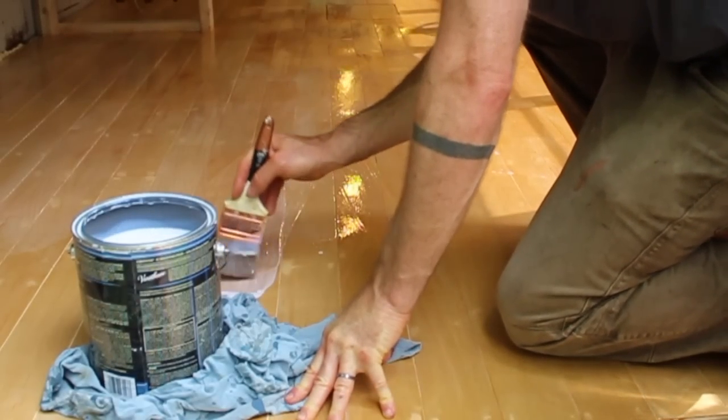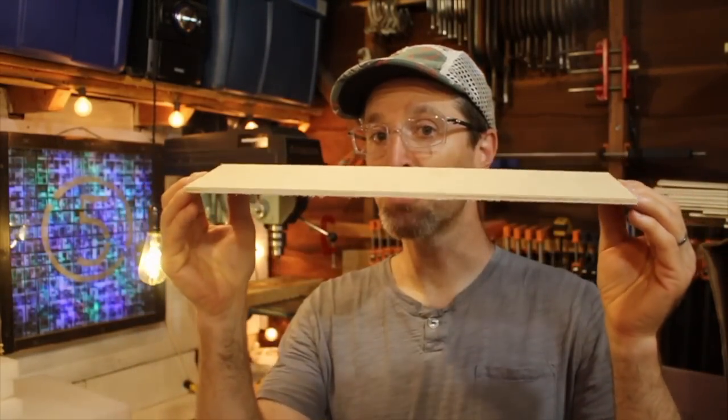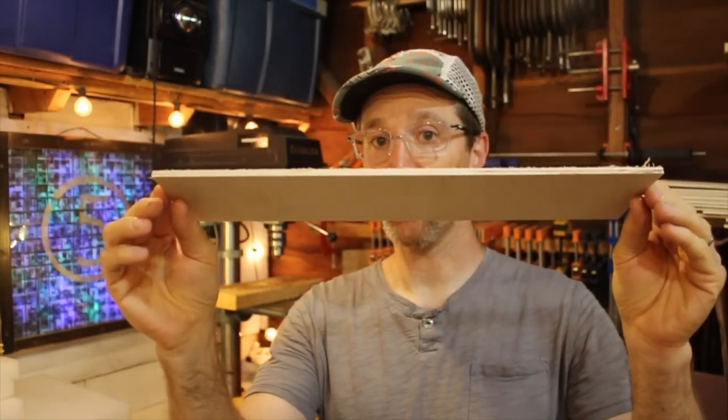In this video, I show you the 10 steps that I followed to fabricate, install, and then finish my ultra-thin plywood flooring.